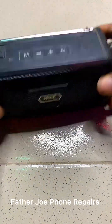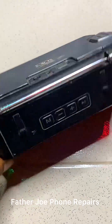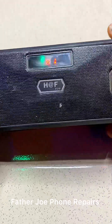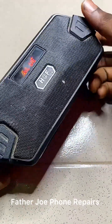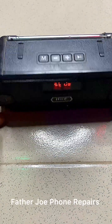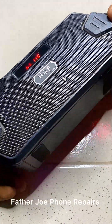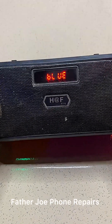Welcome guys to my new video. Right here you can see I'm with a Bluetooth device. One of my customers brought this Bluetooth to me and told me it is not playing sound. The Bluetooth is booting and on, but it's not playing sound. A lot of technicians have tried to fix the issue but it's not working. I told him don't worry, I'm going to fix it for you. Let me start the video.